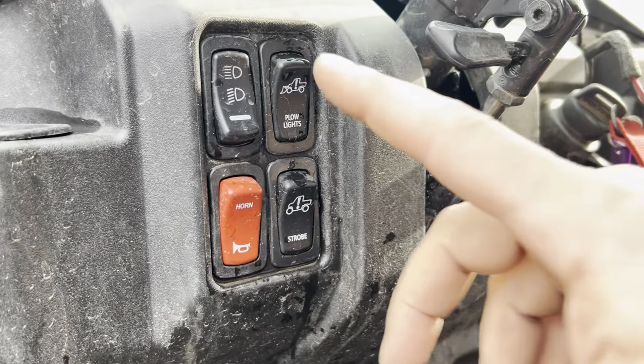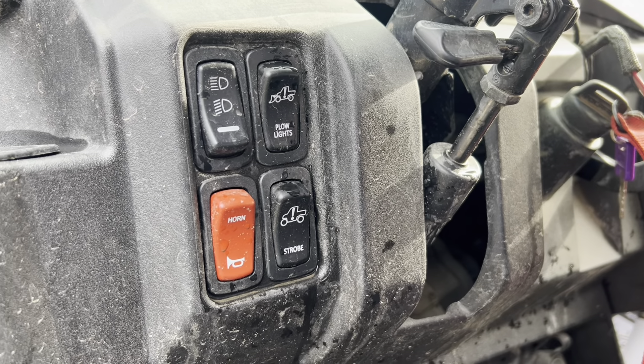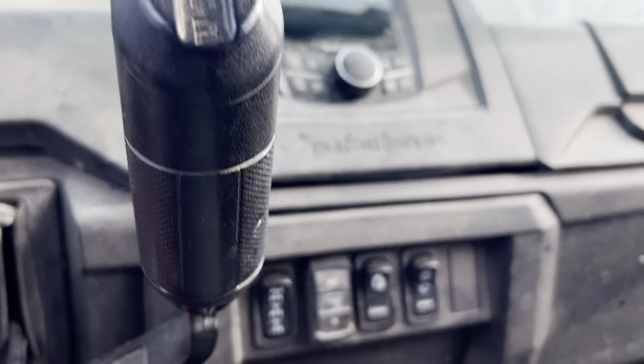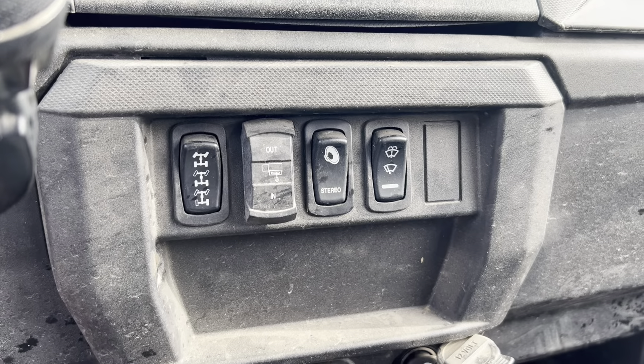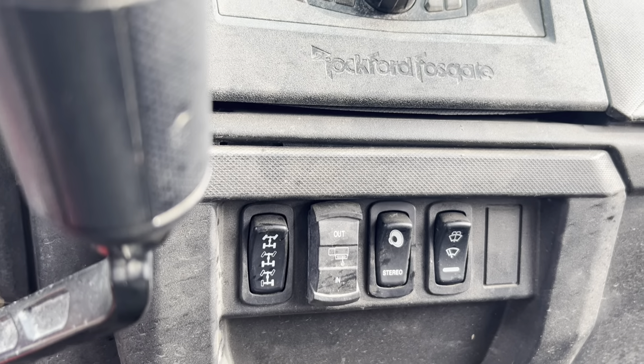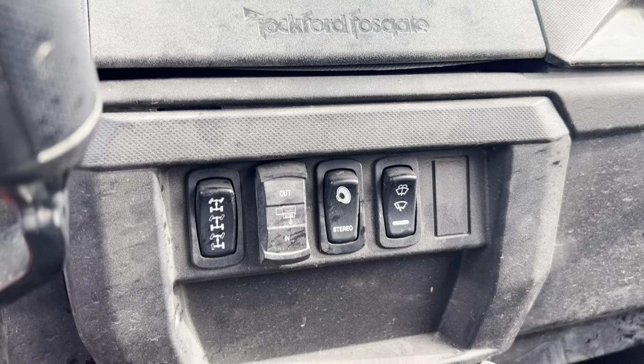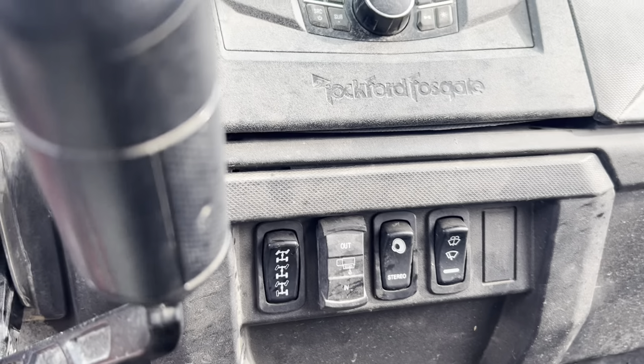I also did a little switch work over here at the same time — it was annoying me that all my switches were different in format and looks. The only one that's still different is the winch button, which I kind of like because it's more of a tactile difference when I'm reaching for it. But I might eventually change that too — honestly I just forgot about it when I ordered the rest of them.